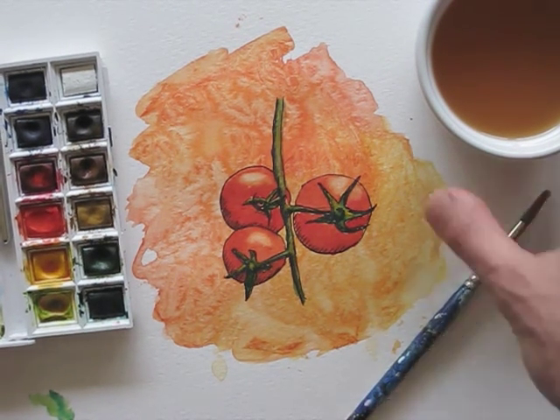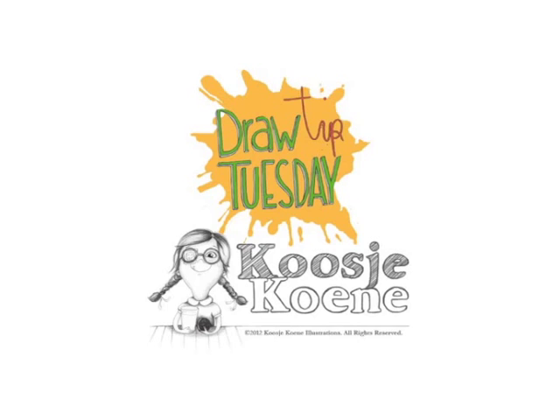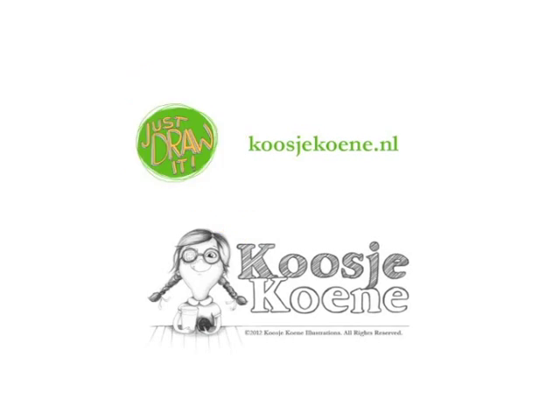Thank you for watching this video. Have a look at my website, kooshekoune.nl, for more goodies. Peace. Let's go.